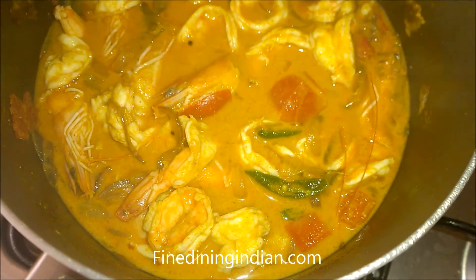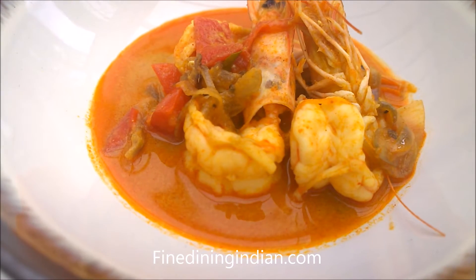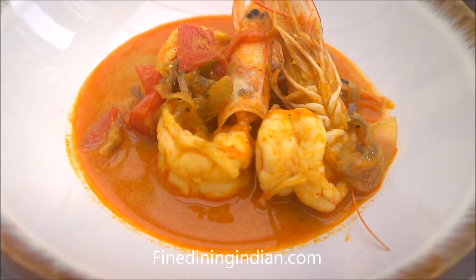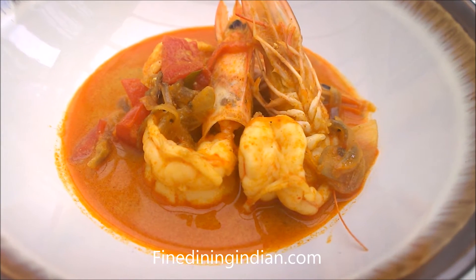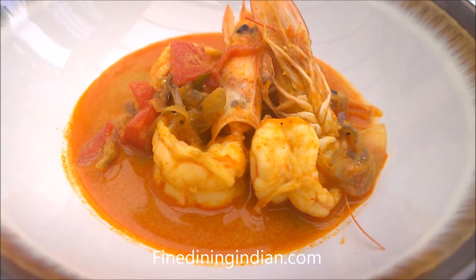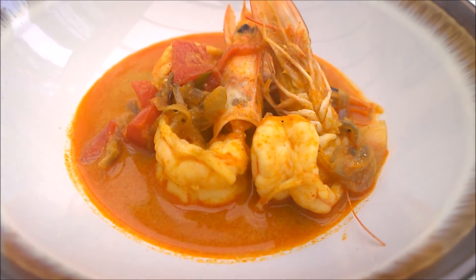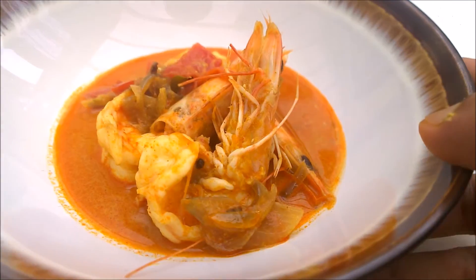Allow it to infuse the flavor into the prawn. An amazing, perfect prawn curry is ready — made in a Kerala style. Kerala is a South Indian state, and this dish has a touch of coconut as you saw in the video. The prawn is perfectly cooked — just cooked through and soft; you can break it with the spoon.